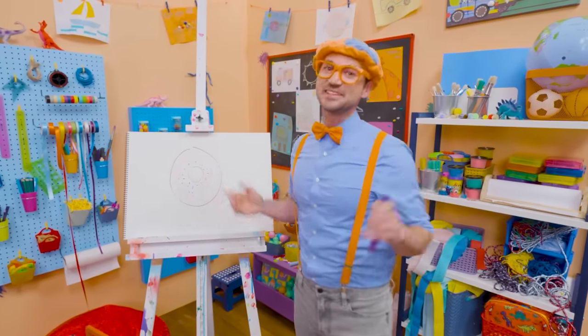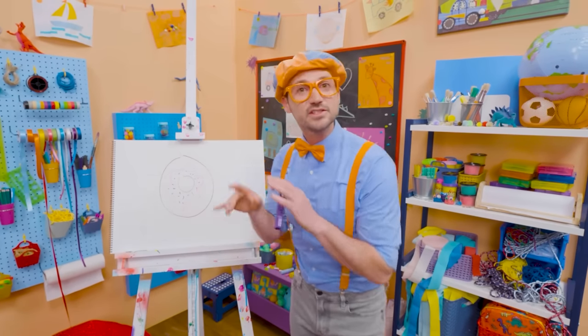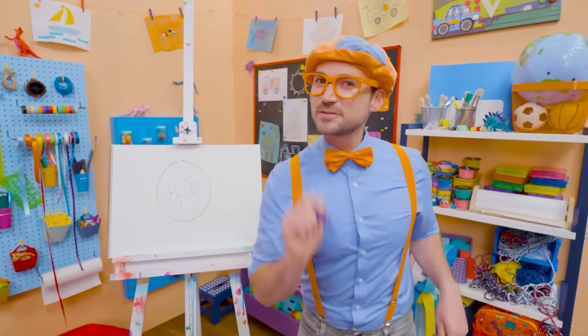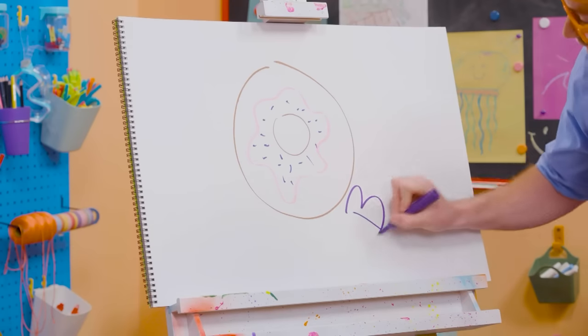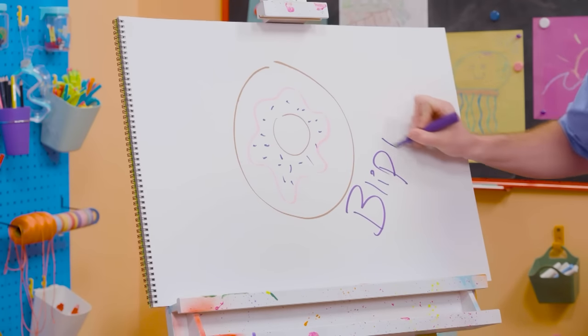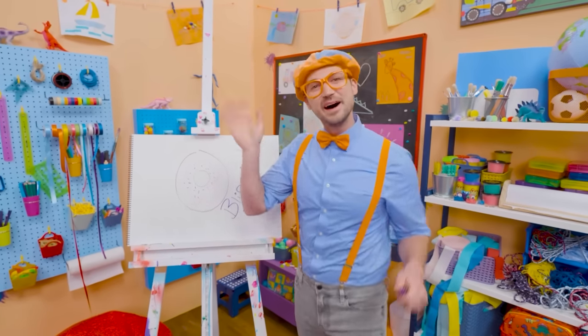If you like donuts and you love drawing with me and want to draw some more, all you have to do is search for my name. Will you spell my name with me? B-L-I-P-P-I. Blippi! All right, see you again. Bye-bye.